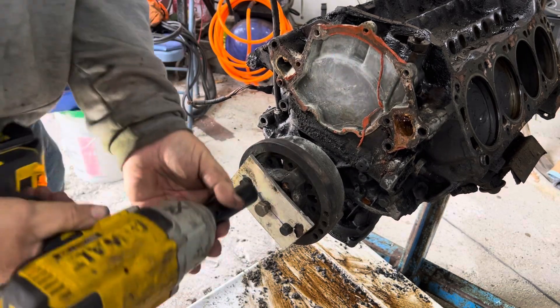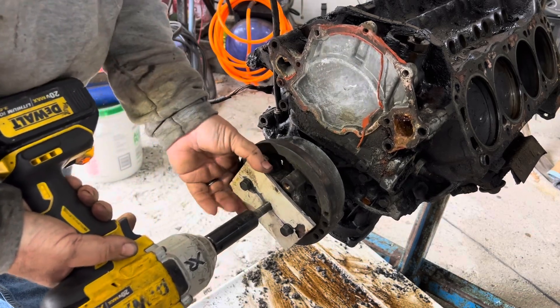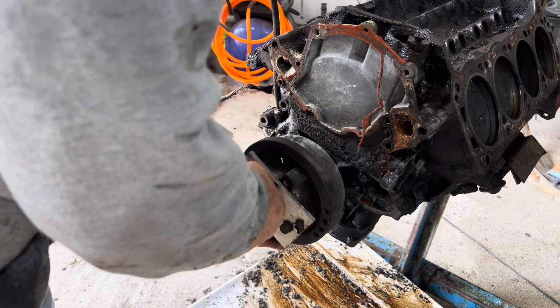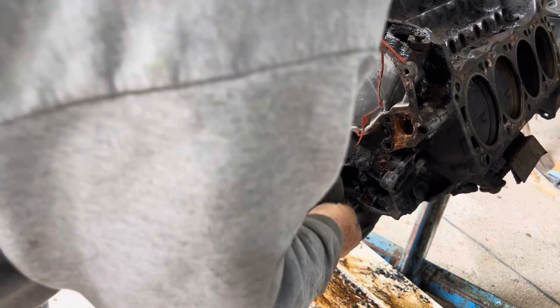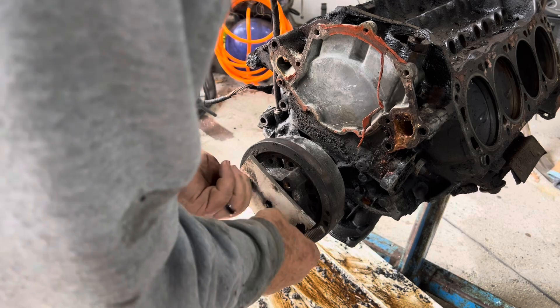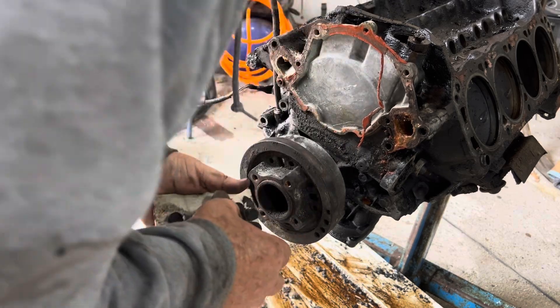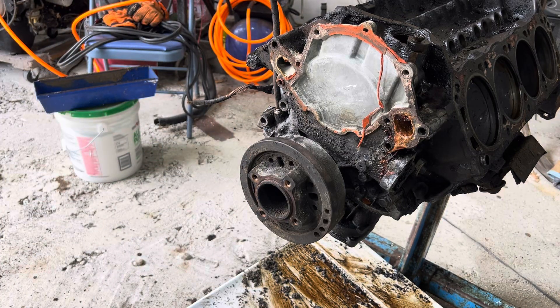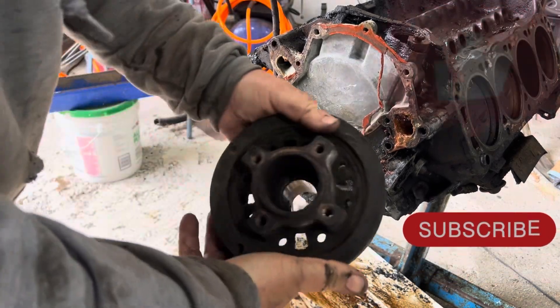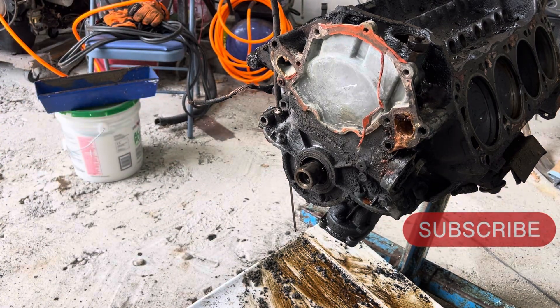I think we got it. I got to back the big nut out. Now she'll come off of there. Success! Did you see that thing? It came right off. And if it wasn't for that big bolt that was loose, that thing would have came off on the first try. It pulled it off easy.